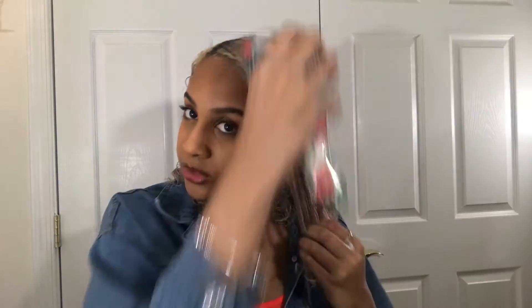Now the conditioner is all throughout my hair and it looks stringy, kind of like ramen noodles, but that's okay because the conditioner is heavy and does weigh down your hair a little bit. When it dries you can just pick it out. I go in with this detangling brush — I know it looks crusty but that's the blue dye from when my hair was blue. It's called Tangle Free by Kala, and I got it from Marshall's.